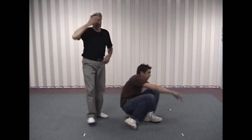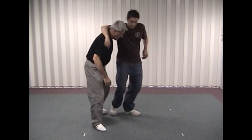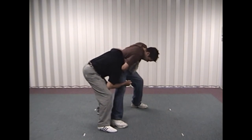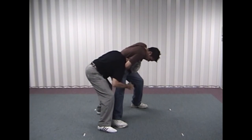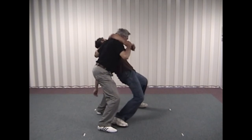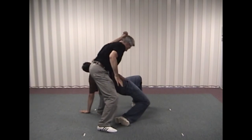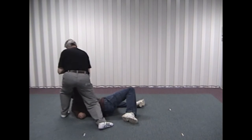We'll show this from a slightly different angle. From here again: turning my head in, controlling the arm, striking up into the groin, reaching up and grabbing his throat, pulling him back, striking down into the groin, and dropping him down. Then from here we can finish off.